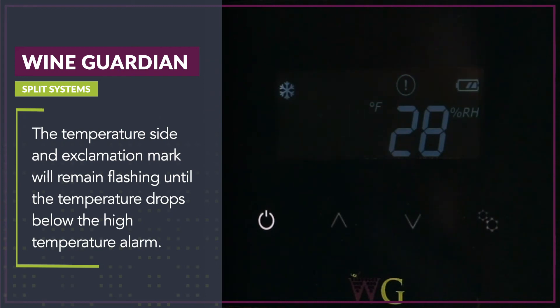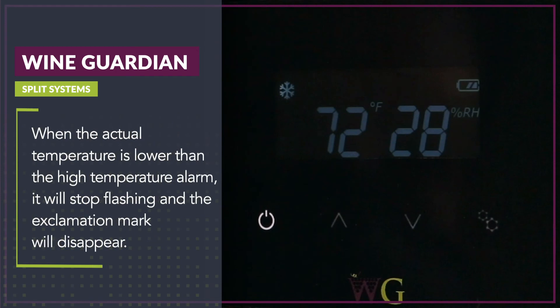The temperature and exclamation mark will remain flashing until the temperature drops below the high temperature alarm. When the actual temperature is lower than the high temperature alarm, it will stop flashing and the exclamation mark will disappear.